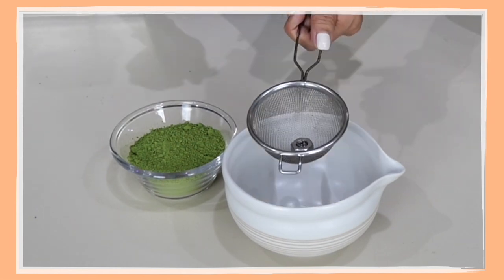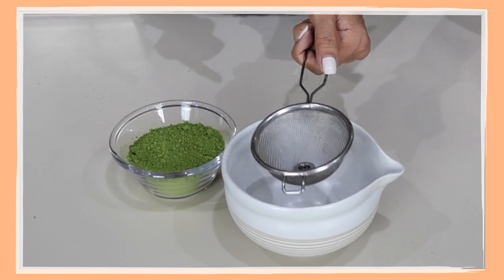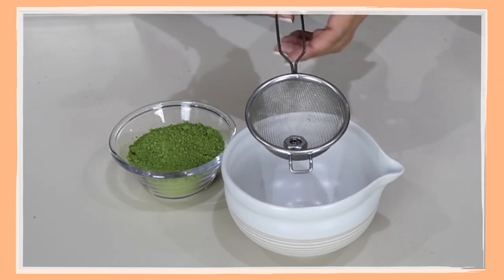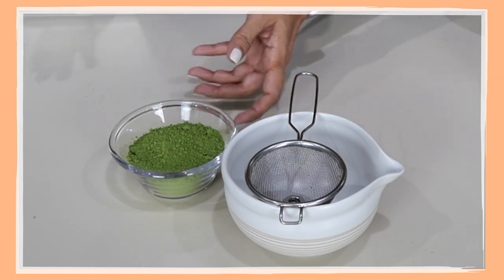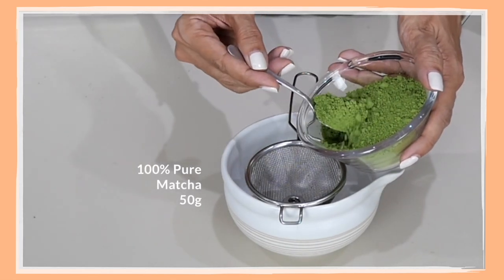No special gadget needed except our strainer and our weight, which is the washer. The reason why I use a stainless steel washer here is because it is food grade, just in case something gets into your mix. Now I'm going to scoop up my pure matcha into the strainer.